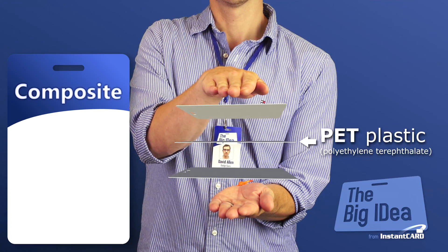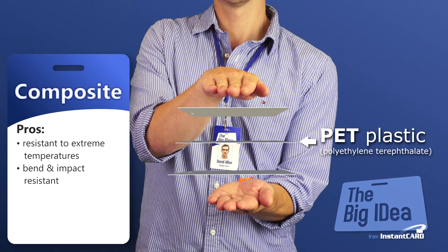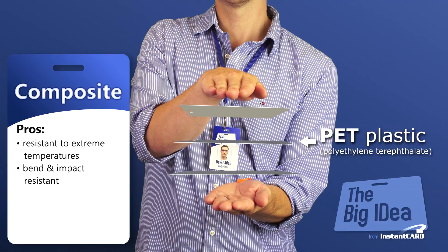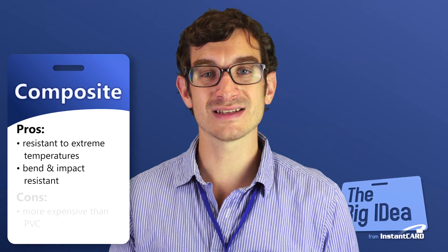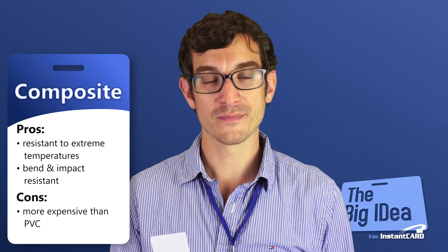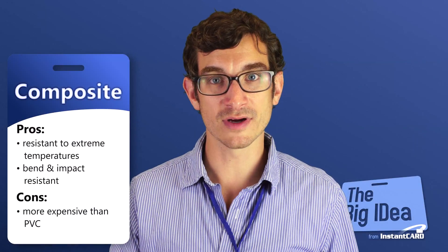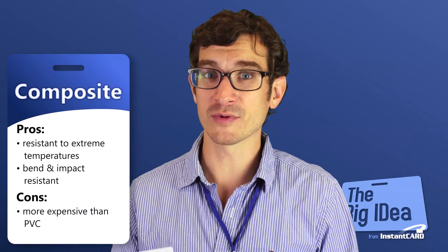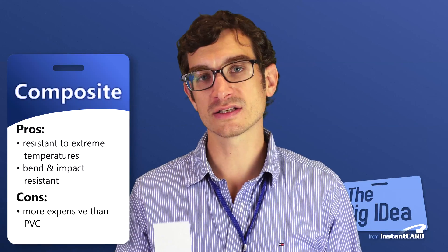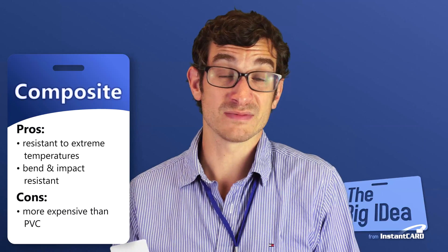Inside, between two layers of PVC, is a layer of PET plastic. PET plastic is much more flexible and impact resistant. It's less likely to warp in high temperatures, and it's less likely to become brittle — therefore it makes cards extremely more durable. So back to the example of leaving your card on the dashboard during the summer, a composite card would make a lot more sense than a typical PVC card. In many cases, PET cards can offer a longer card life and therefore can cost less money in the long run.